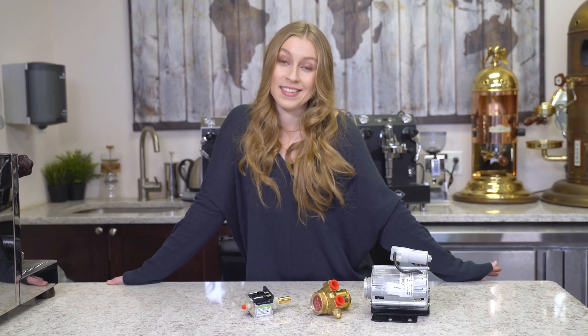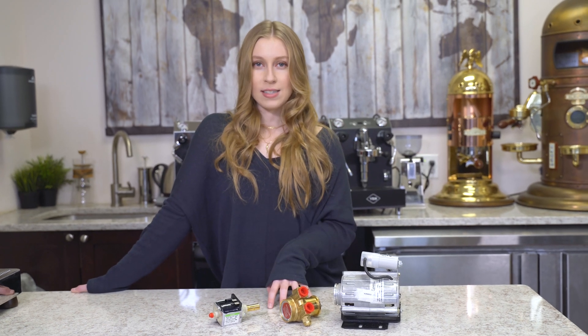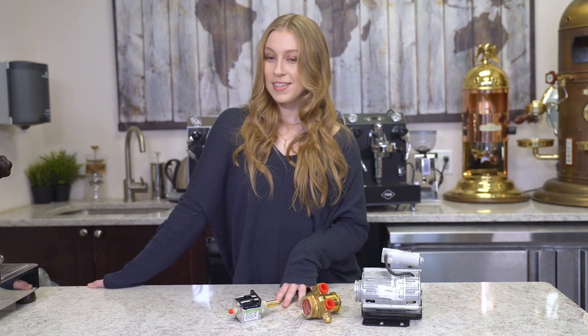So you're shopping for espresso machines and you're seeing a lot of terms referring to vibration pumps, rotary vane pumps, and it just doesn't make any sense. Well, luckily we're going to go over that today and hopefully clear up any questions that you might have.